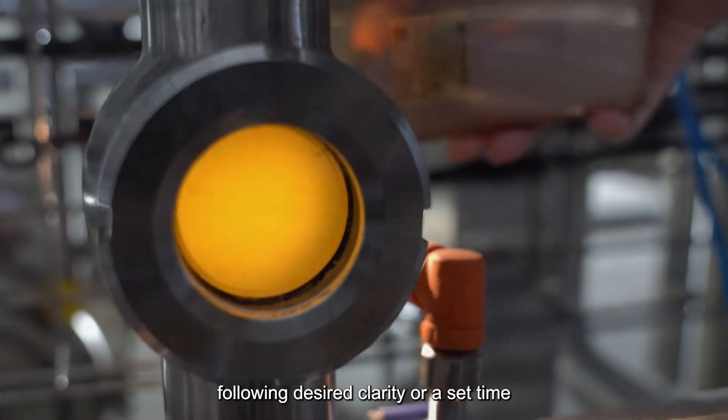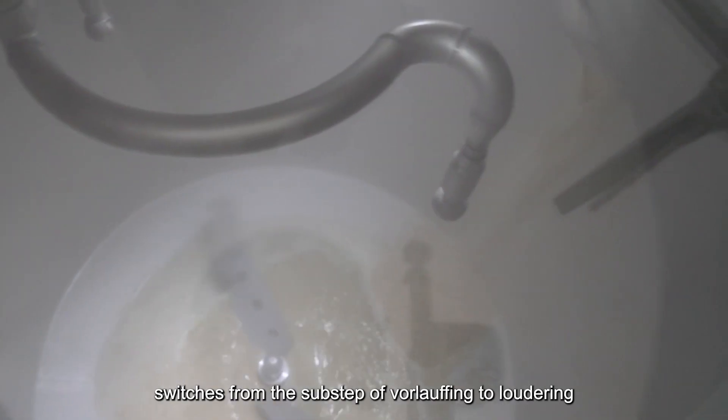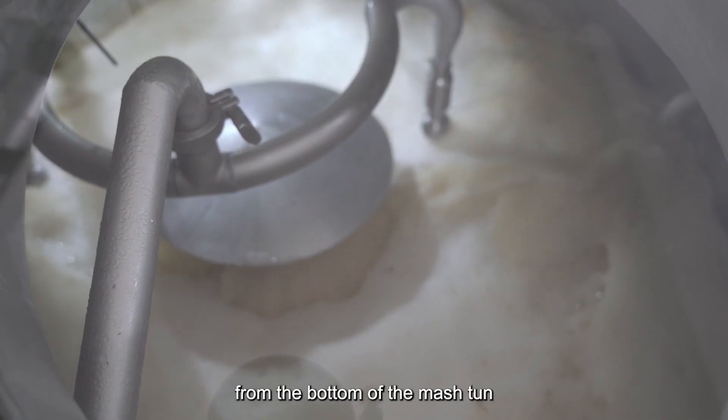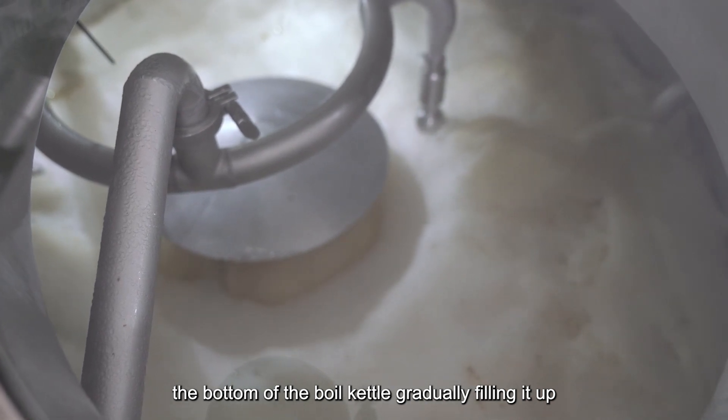Following desired clarity or a set time, the brewer switches from the sub-step of vorlaufing to lautering. Wort flow is redirected from the vorlauf loop to the boil kettle. The grant tank pump now sends the flow from the bottom of the mash tun to the bottom of the boil kettle, gradually filling it up.